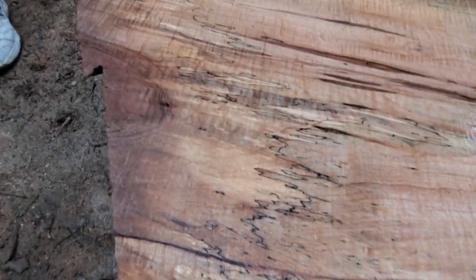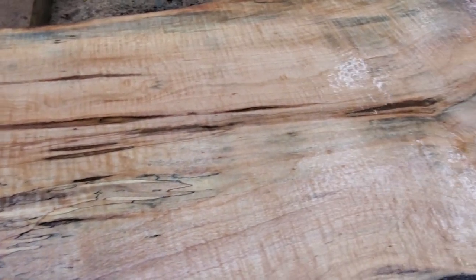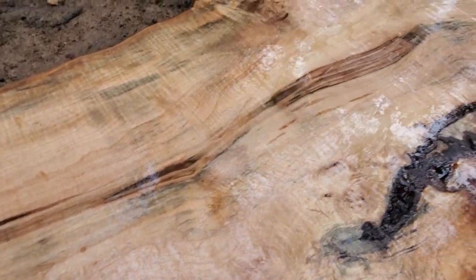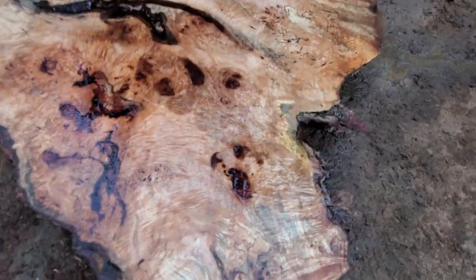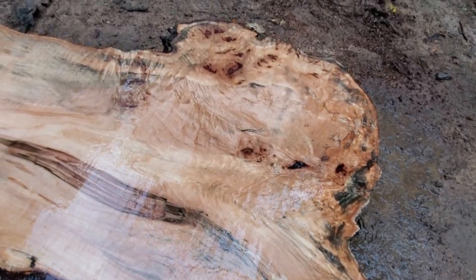Spalting, curl, compression figure, burls, crotch figure, mineral staining — it looks like with that green stain going down through it. It has everything except metal, thankfully. No metal in this one — the metal was in the black walnut.